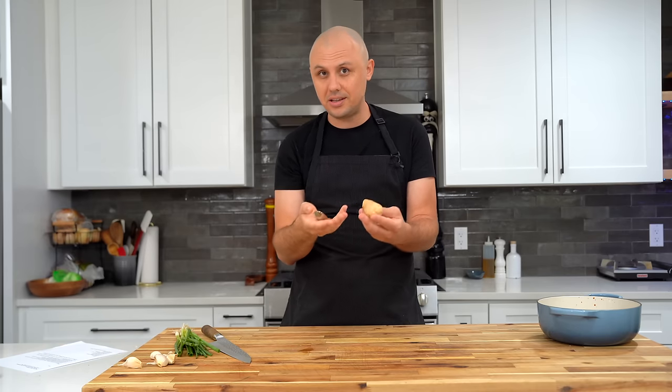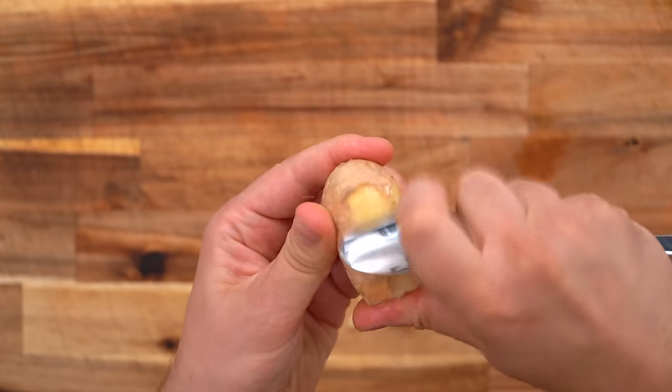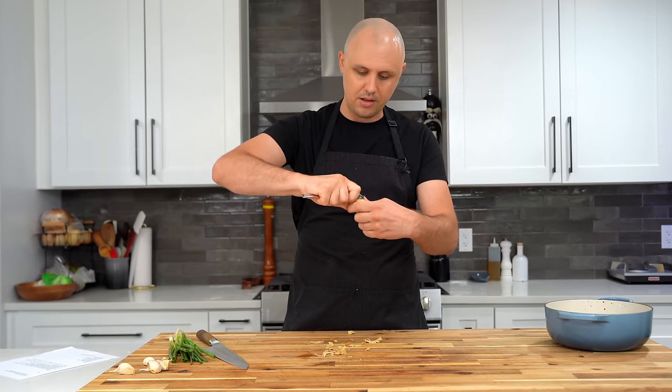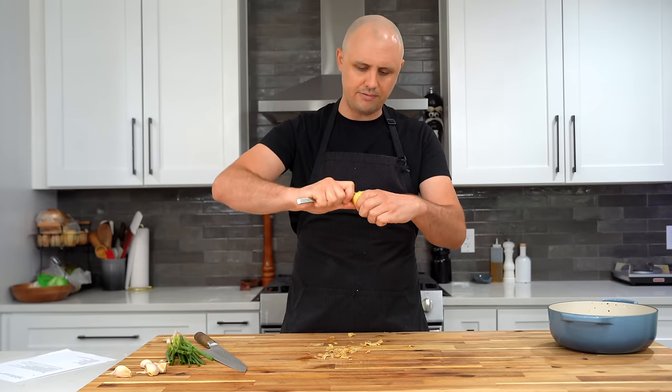An amazing trick I've learned for peeling ginger is not to use a knife or a peeler, but something blunt — like a spoon. It works perfectly to peel that skin, just shredding it away effortlessly. If you use a peeler or a knife, you tend to waste too much of the ginger. A spoon gets it off so nicely.